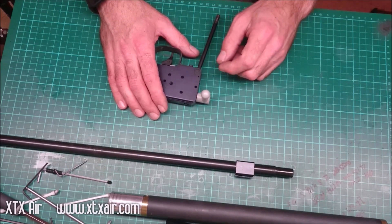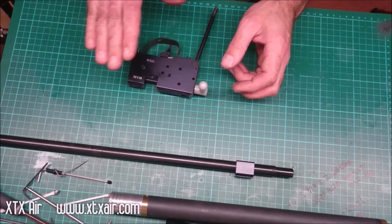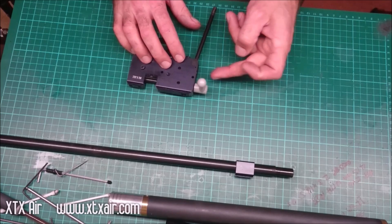I've said it before and I'll say it again — make sure that you make any power adjustments via the hammer spring preload adjuster. Don't make adjustments via the venturi.